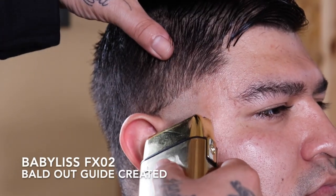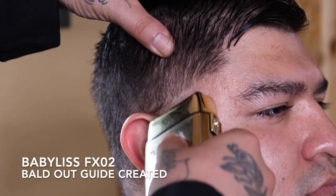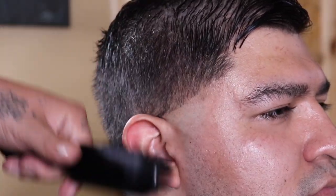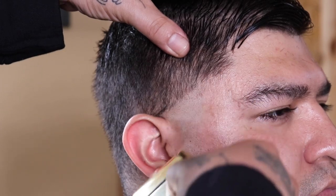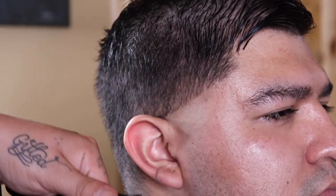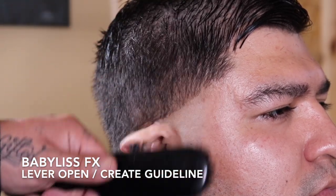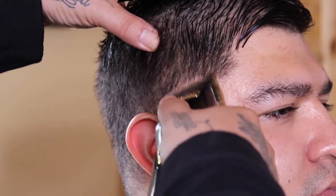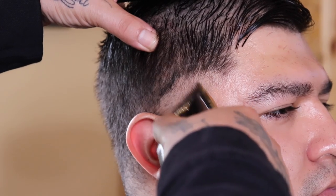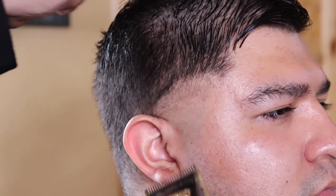So now that my bald guideline was created, I'm going to come in with my Babylis foil shaver and completely bald out that guide. However, when I get towards the top of that guideline, I am going to use that flick out motion so I could demonstrate a nice clean transition from completely bald to stubble, because that's going to help this blend pop. So now that that's done, I'm going to come in with my Babylis FX with the lever fully open and I'm going to begin to set and create my next guideline.